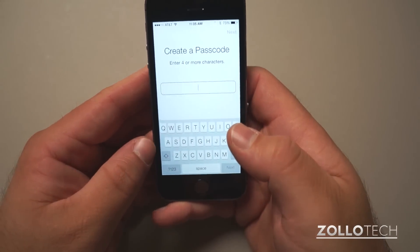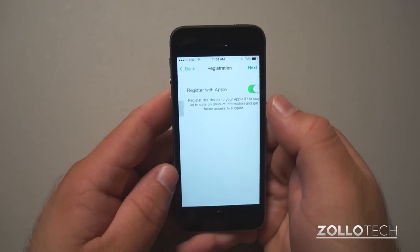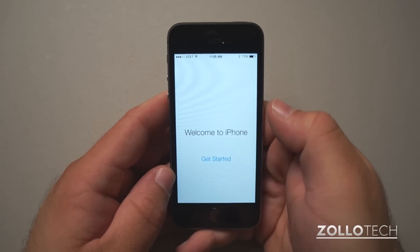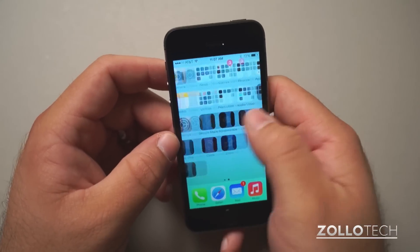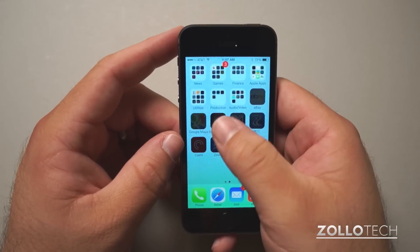I'll create a passcode. So I set up the passcode — I want to use it for purchases, register with Apple, and get started. Now everything's set up, it should restore, and we'll try out the passcode in another video.